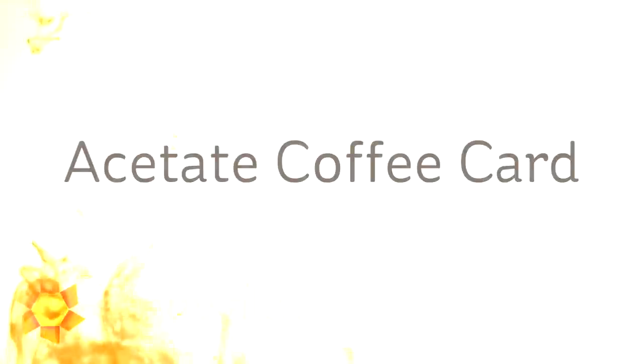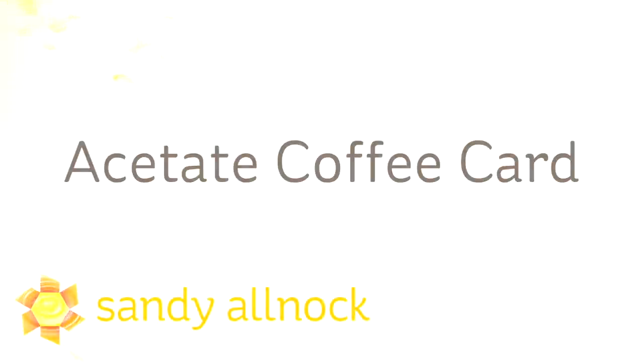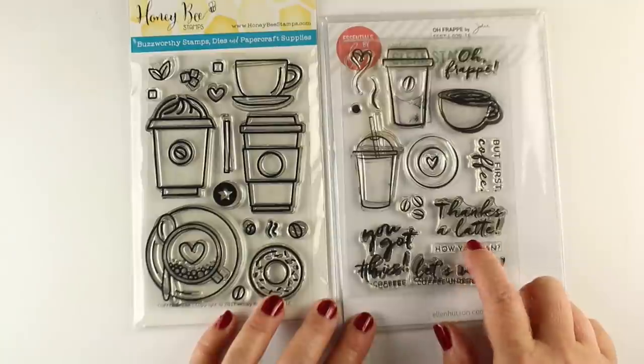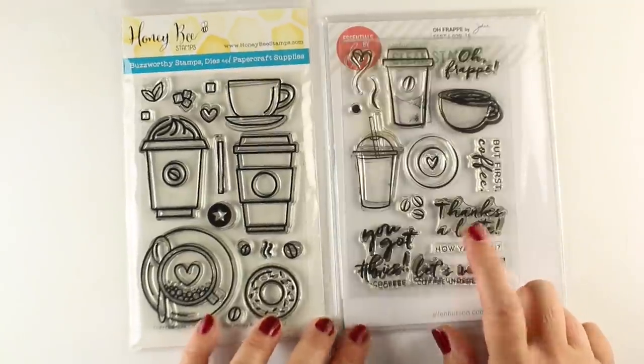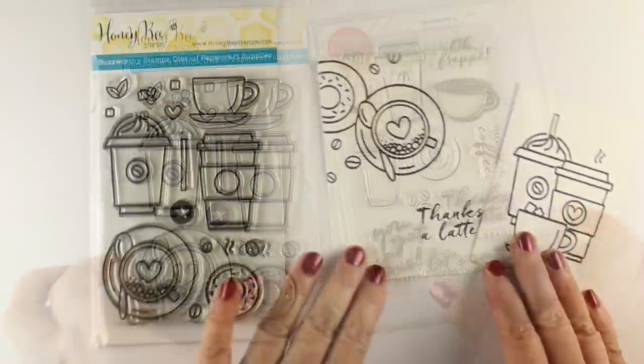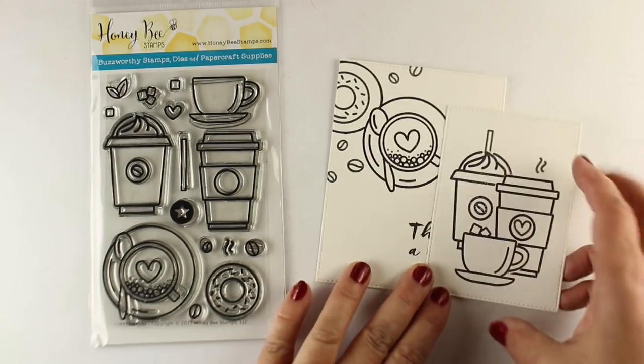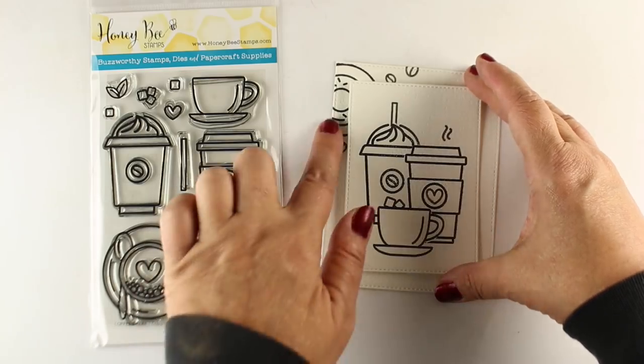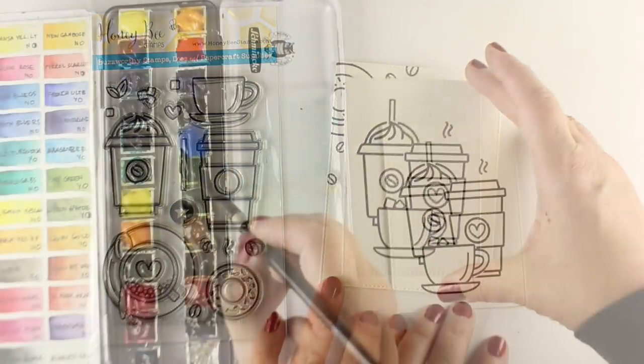Hi guys, it's Sandy Allnock, artist and paper crafter here on YouTube. Today I'm going to make an acetate card, which I don't do very often. I have all these acetate cards in my stash and I'm going to start using some of them. I'm using the Honeybee set with the sentiment from an Ellen Hudson set, and I've stamped them onto two pieces of watercolor card stock — one's going to go in the front and the other is going to peek out in the back.